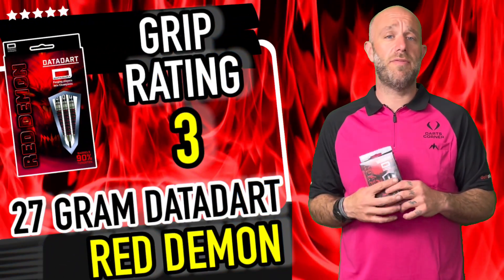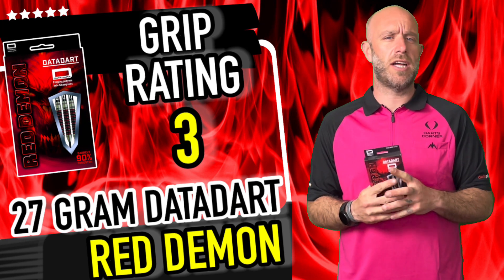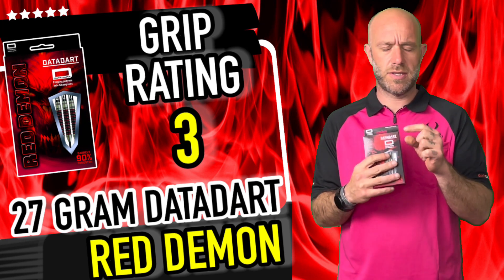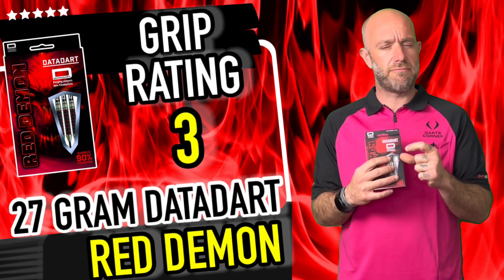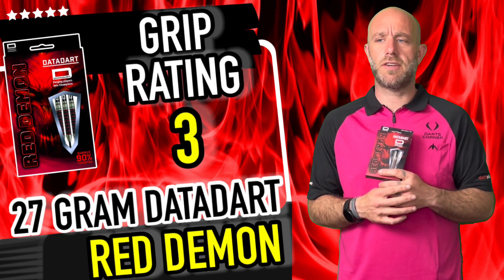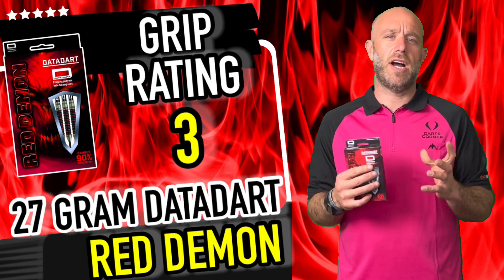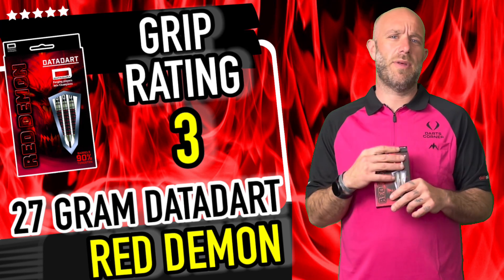The grip on them is very aggressive — you really know it's in your hand. It's almost hard to get a really good purchase on there because it's quite a raised, really raised grip. For that reason it's only going to get a grip rating of three, but the price is brilliant so that puts the dart right up there when you're ranking them.